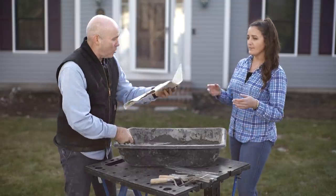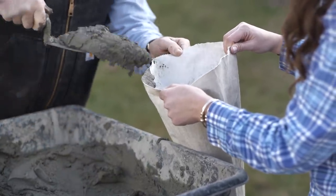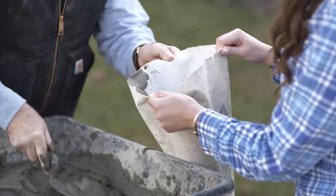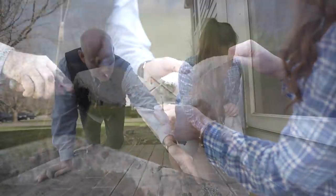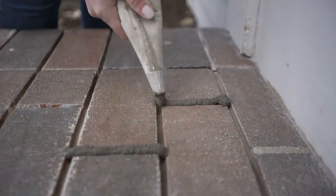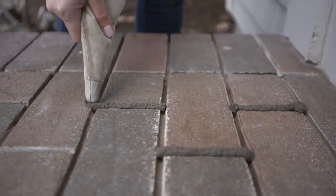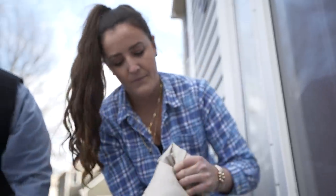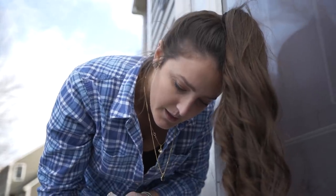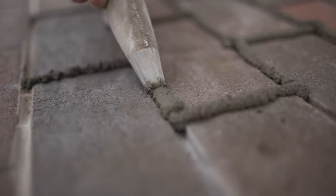Michaela, hold this bag open for me. Just be as neat as possible, and don't worry if the mortar sits on the bricks — that's why I'm going to come behind you with a tool. If it's there, it's good because I can just press it down. Do a twist up there. You can feel the pressure now. I'd like to point some things out, Michaela, but you're doing too well.